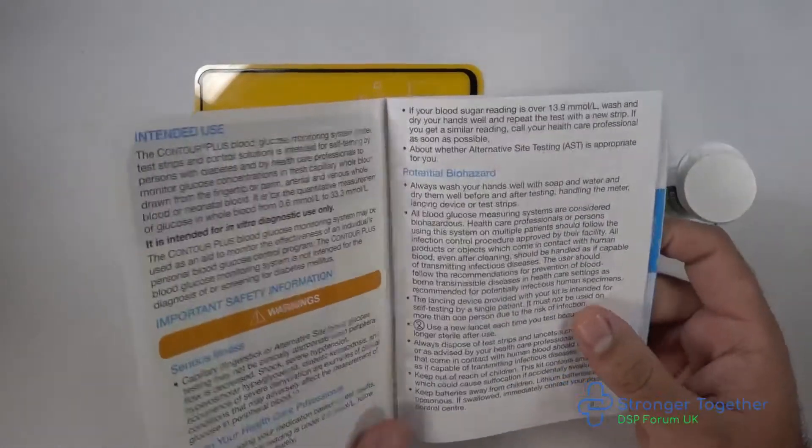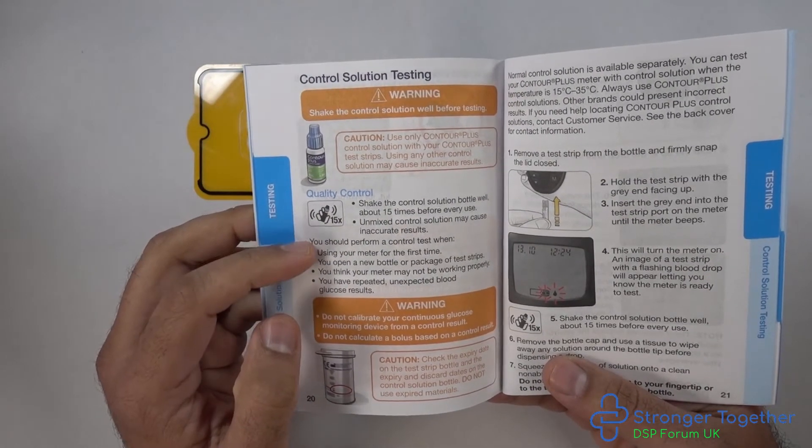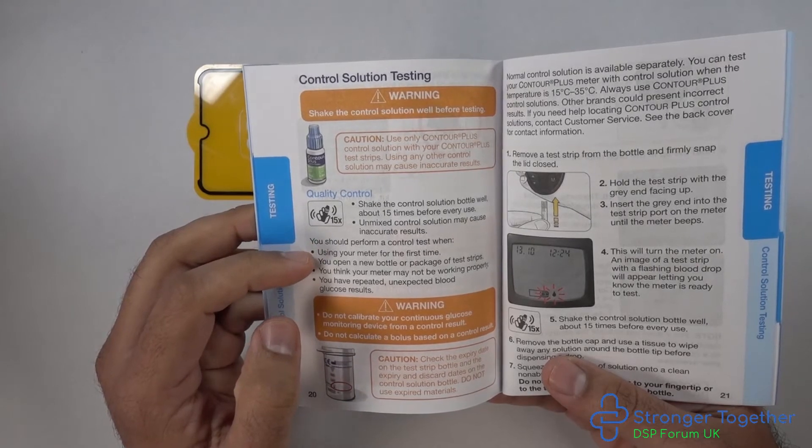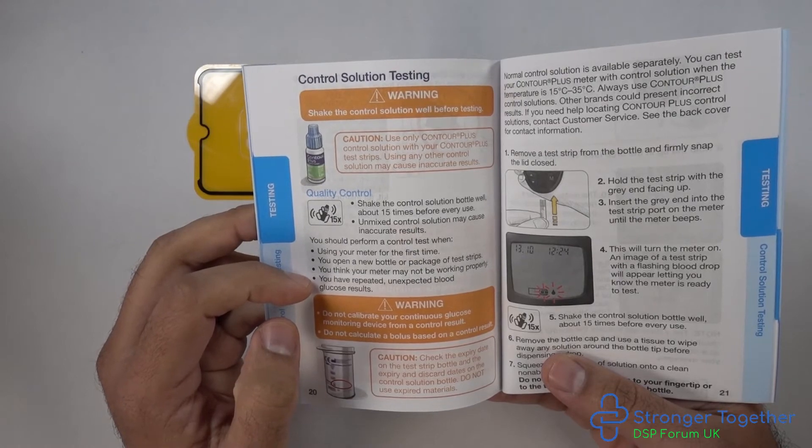If we look in the Contour Plus manual, you should conduct a control test when using your meter for the first time, when you open a new bottle or package of test strips, when you think your meter is not working properly, or when you have repeated unexpected blood test results.